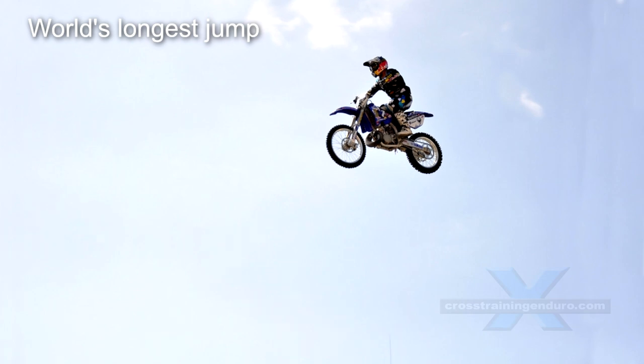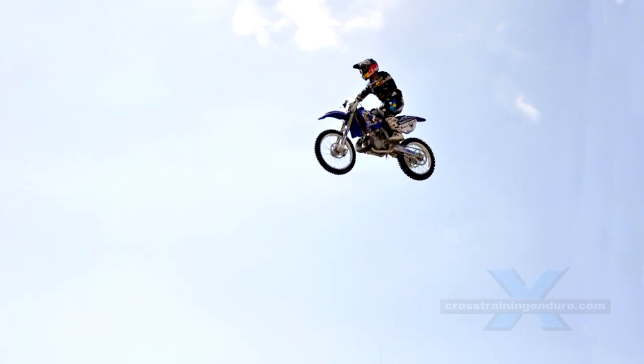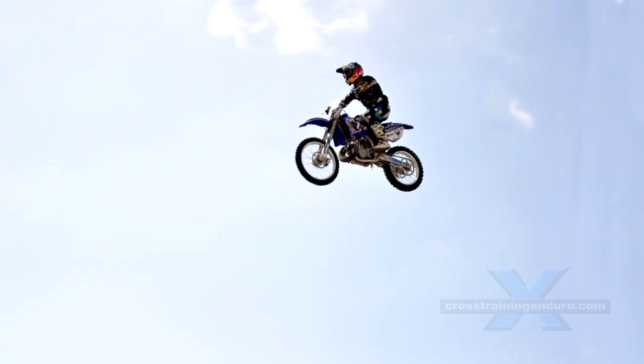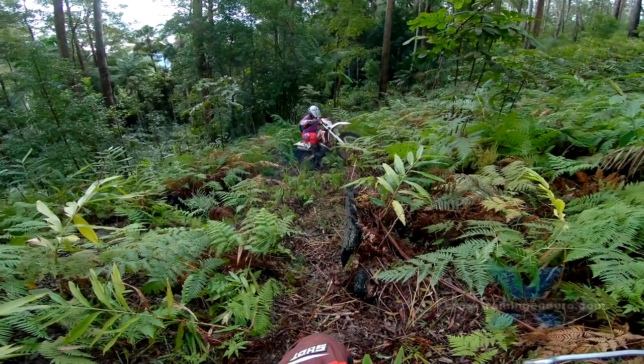Try hitting a ramp at 165 kilometers per hour on a Honda CR500 — Robbie Madison achieved a very respectable jump of 107 meters, or 246 feet. He should be more careful with his pivot turns.